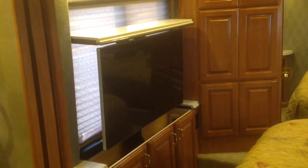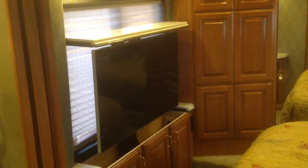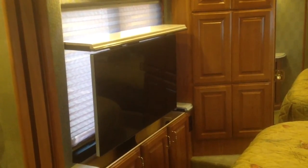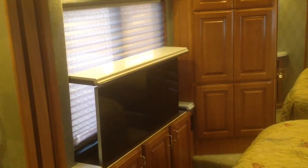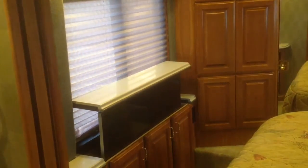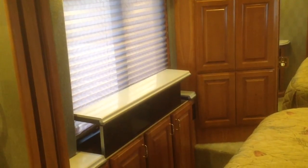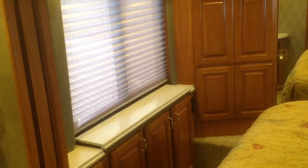42 inches — now that's a TV. 64 inches. 65 inches. And it completely disappears when not in use.